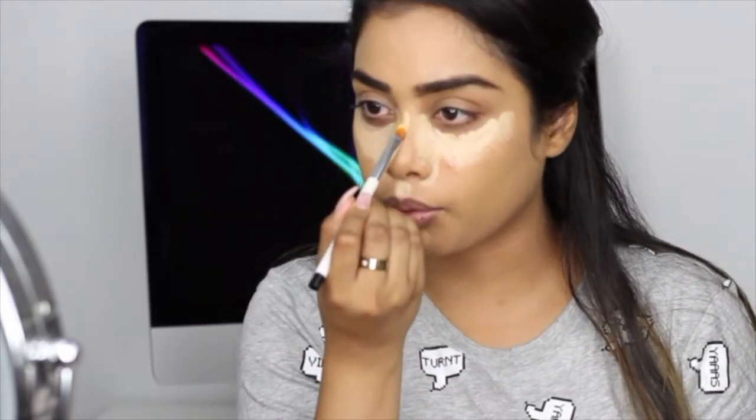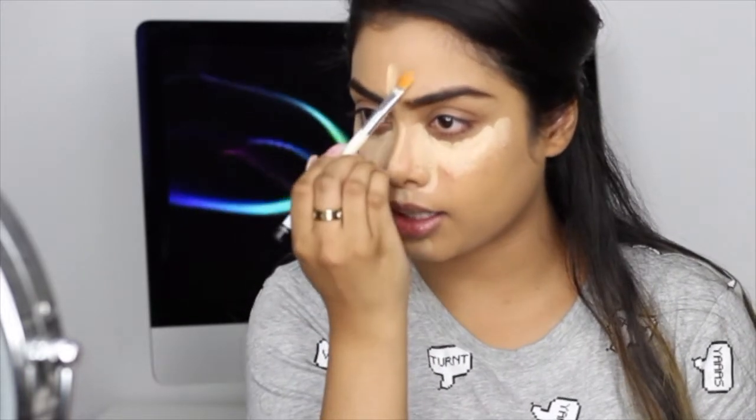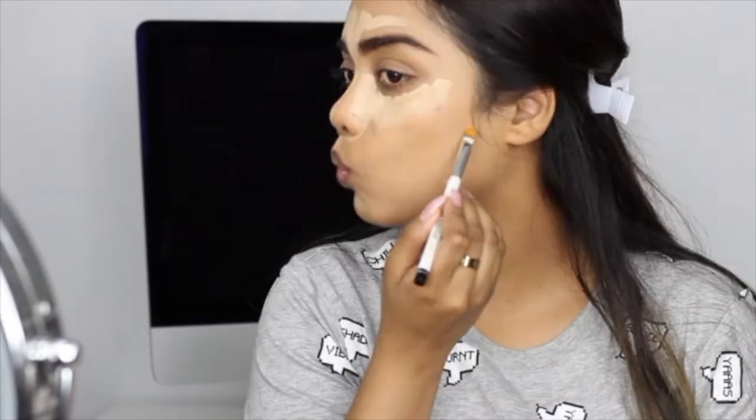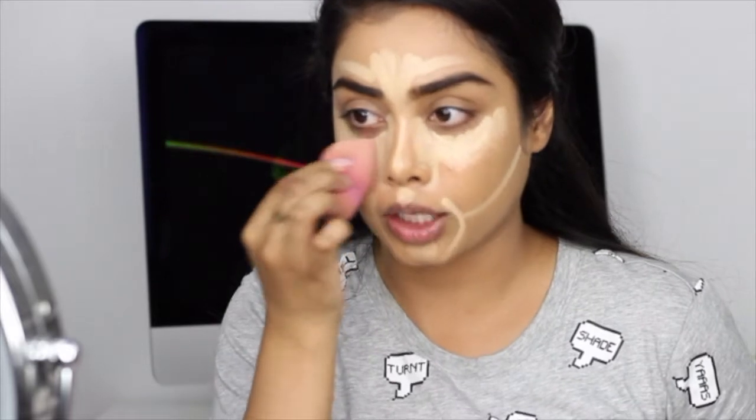I'm going to take it down my chin and down the bridge of my nose to highlight. So I'm just going to take my beauty blender, spray it with some MAC Fix Plus or any kind of setting spray that you have — this will just ensure that you get a nice hydrated under eye and that it lasts long.